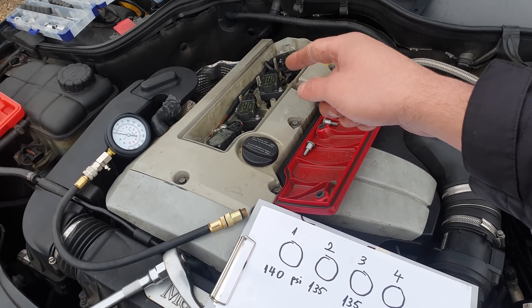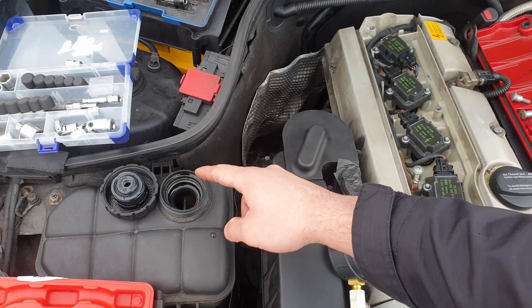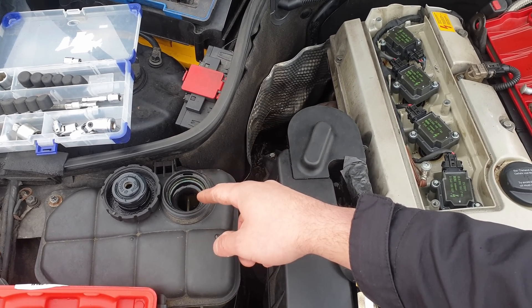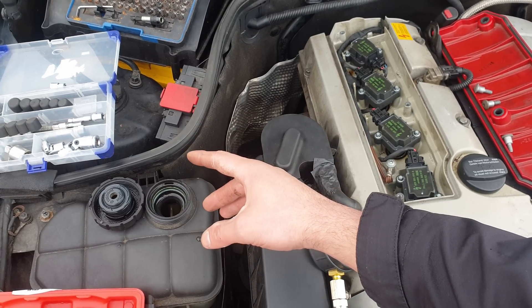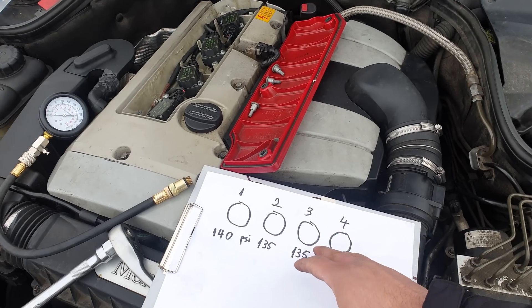Another cool test you can do if you have compressed air is to put compressed air into each cylinder, then open the coolant cap and look inside — if you see bubbles, that's a 100% confirmation of a failed head gasket.